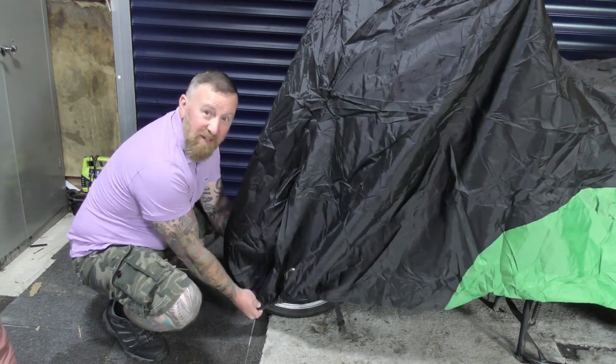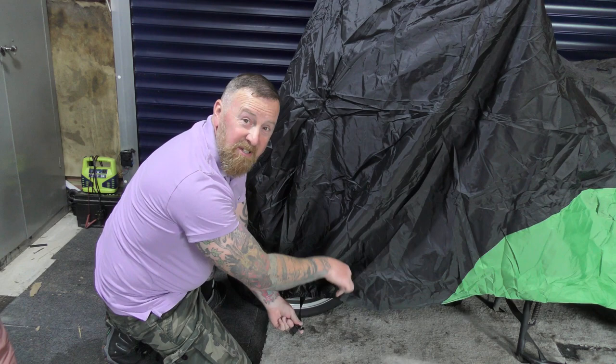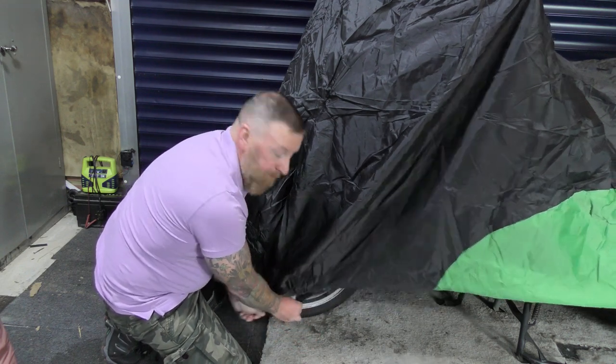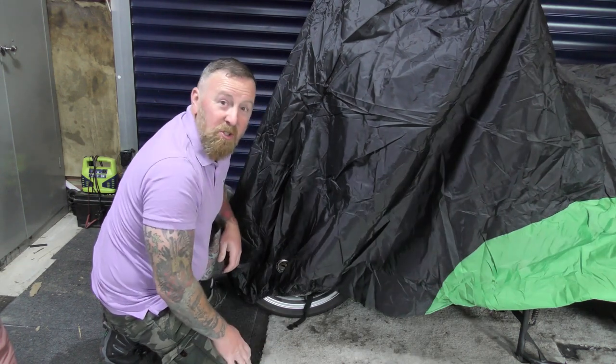This elasticated strap fits around the front wheel, and then you have the locking adjustable strap which simply clicks in and pulls tight to stop it from blowing away.